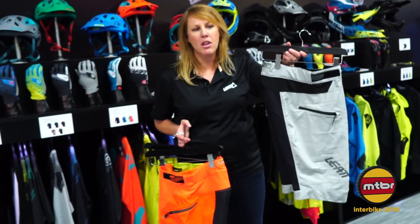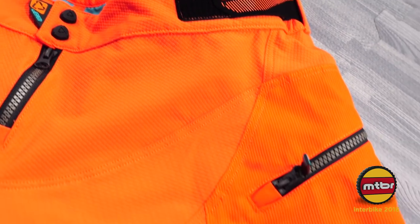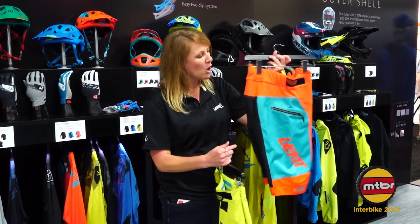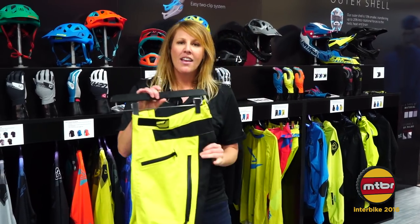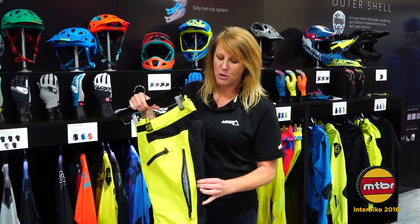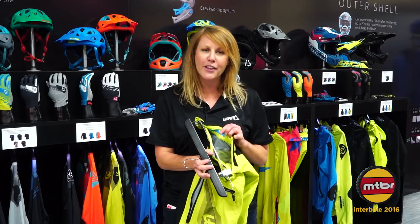We've got our DBX 3.0 short — really lightweight, great for trail or a little bit of enduro riding. Moving into more of the downhill, we've got our 4.0 short made of four-way stretch material, with deep pockets if you need to carry any products with you. Then our all-weather short is water repellent and dirt repellent with ventilation for cold weather riding and heavy-duty material on the seat. All of our shorts are also lined with a silicone grip on the inside.